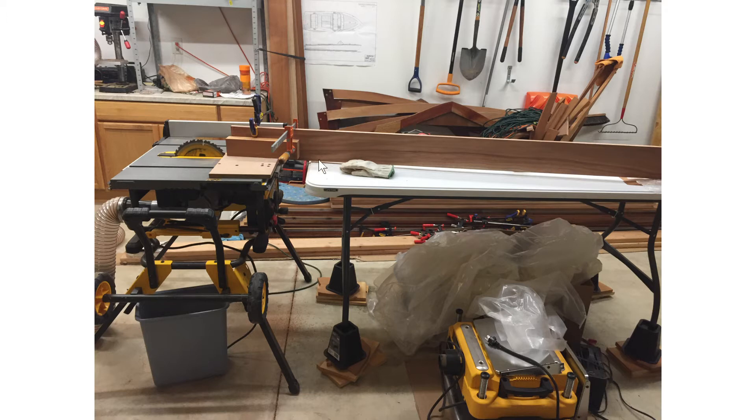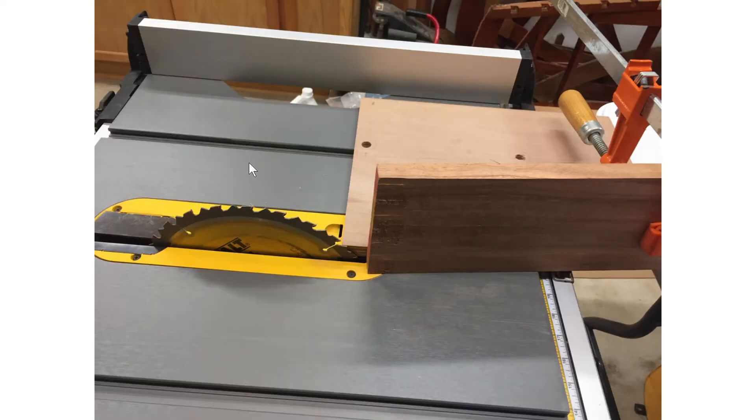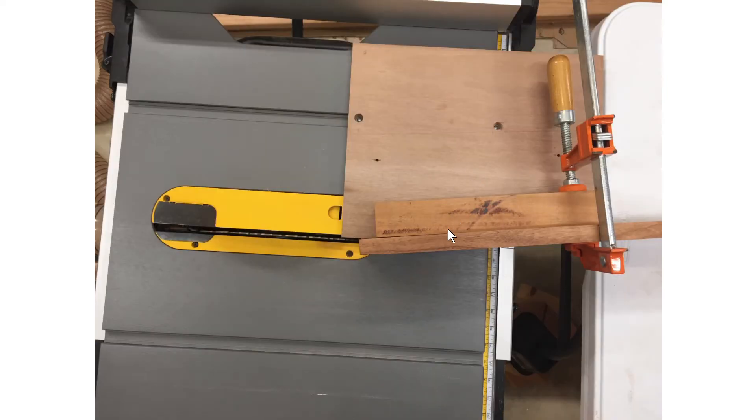For the scarf joints I went with an eight-to-one ratio, which I think is the minimum you really want to do. I have two jigs — one for each side of the saw — because the blade isn't deep enough to go all the way through. Be really careful doing this since there are no guards on the blade, and wear your safety glasses.